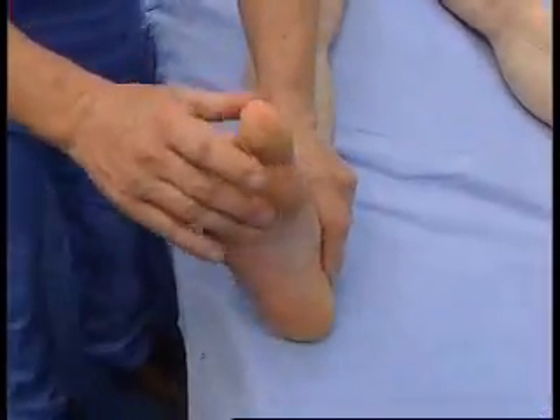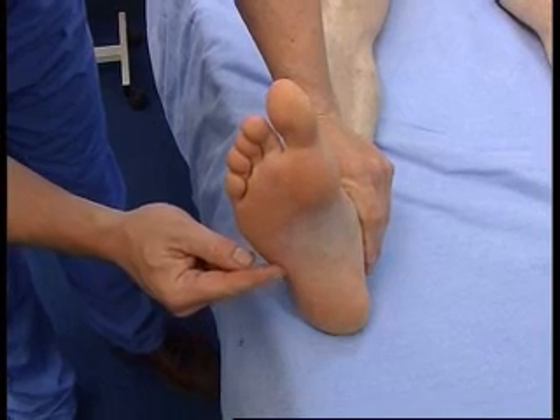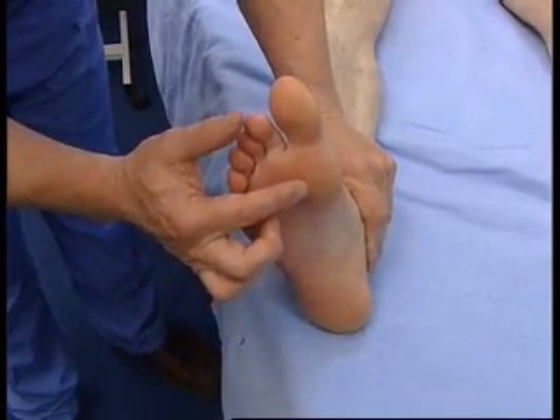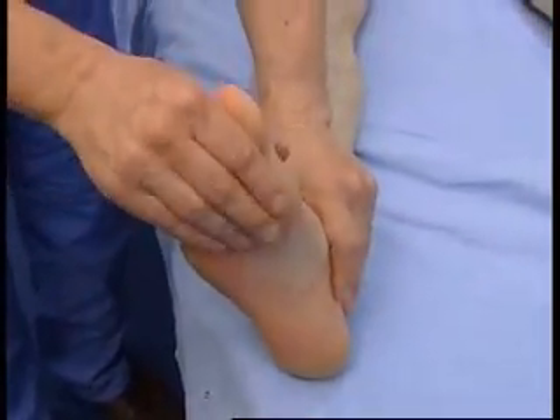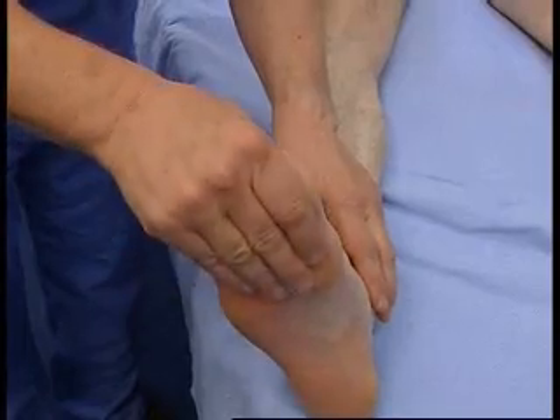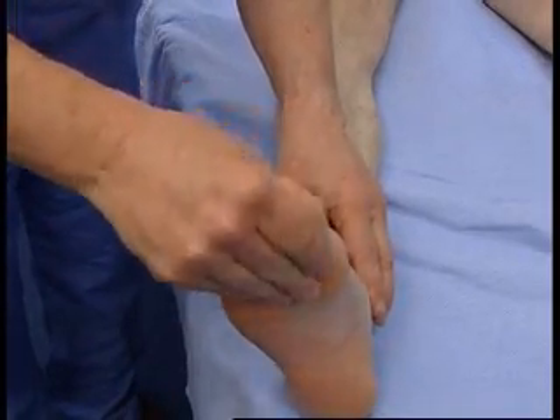Now finally we are going to do the plantar reflex. This is a very important reflex in neurology because an extensor plantar response is a very sensitive and specific sign of an upper motor neuron lesion. It is a reflex with two limbs — the first is sensation. The bit of the foot we stimulate is along the lateral border going across the forefoot. The motor response is movement at the first metatarsophalangeal joint — whether it is flexor or extensor.